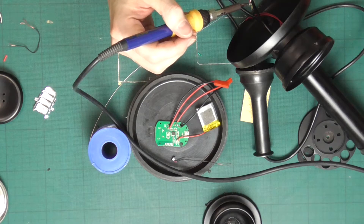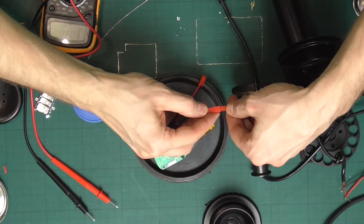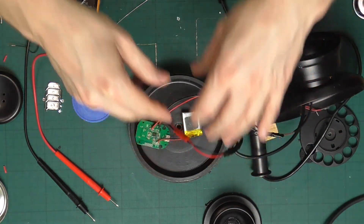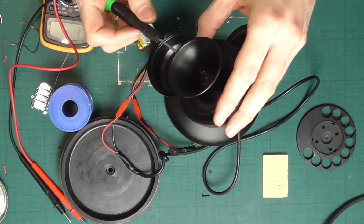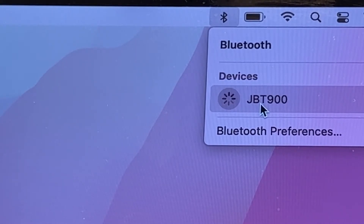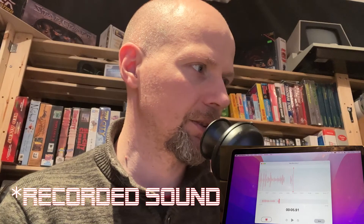We'll be right back. Now, to the exciting part — it's time to try it out and connect it to a laptop. I have a MacBook Air here ready for testing, so let's try to connect it to Bluetooth and see what we're getting out of it. Testing, testing, testing into the new microphone.